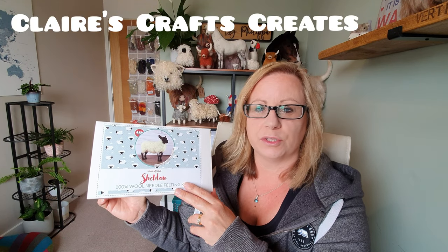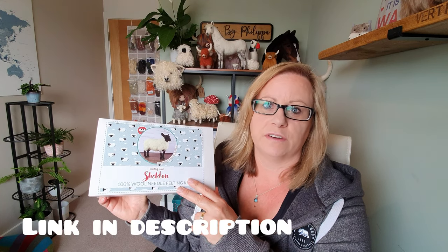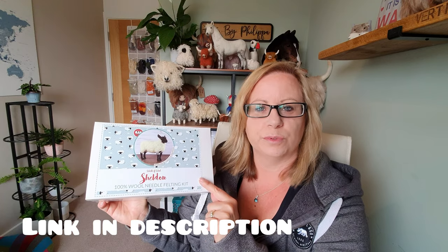Hi Felters and welcome. Today we are going to be making Sheldon Sheep from World of Wool. I got this one from Claire's Crafts Creates, who I work with quite a lot. She has an amazing website with everything you need, really fast delivery, and she stocks the World of Wool kits. So let's have a look through.